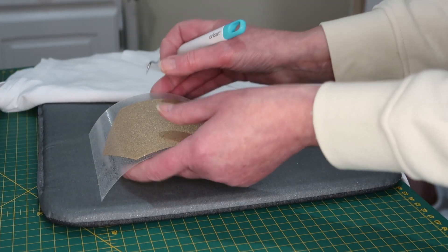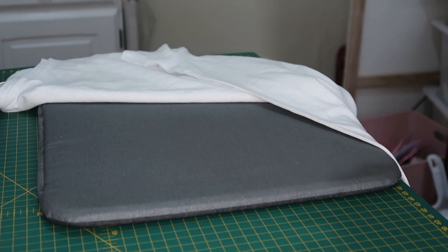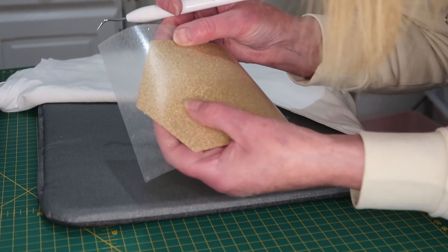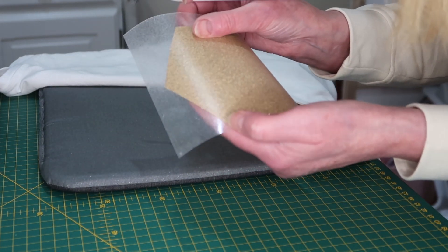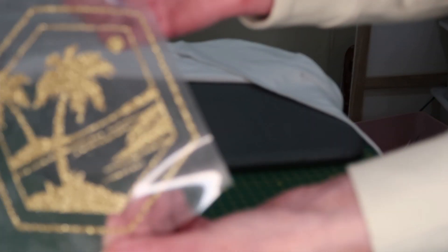I was having trouble trying to find the lines to weed it and couldn't see a thing, so I ended up doing it without the camera and with a light on it so I could see. I'll have to invest in one of those light boxes. There we go — it's all done!